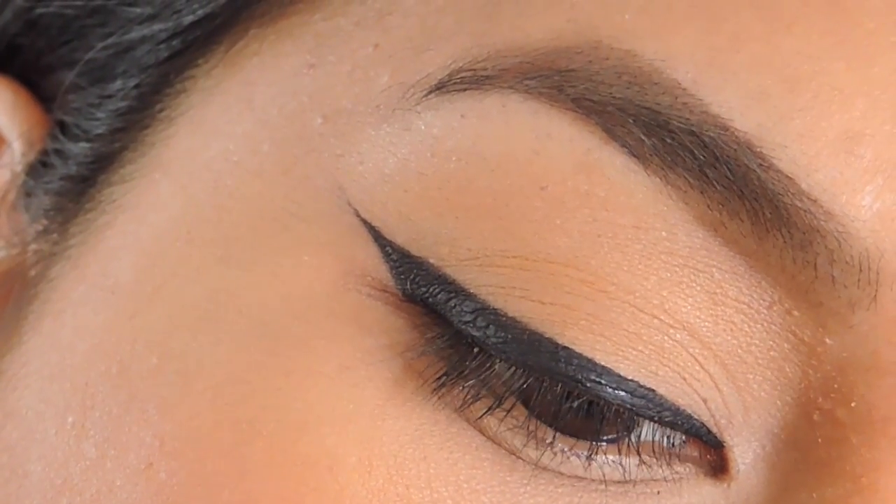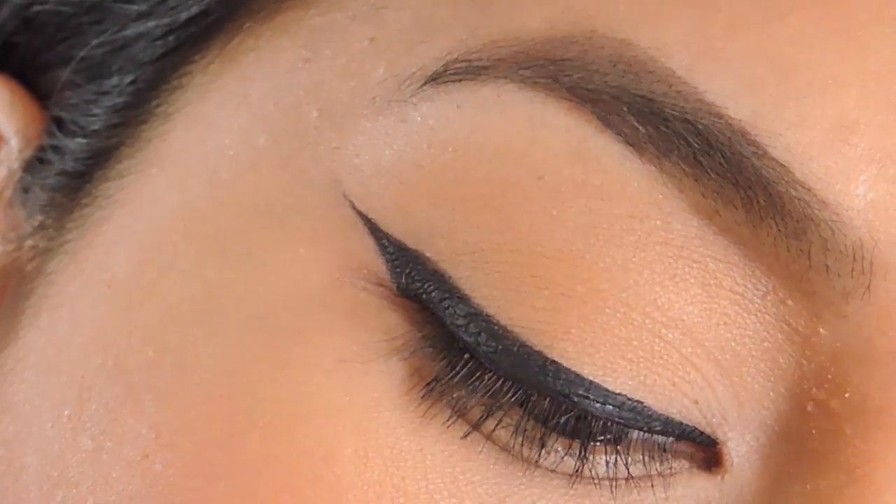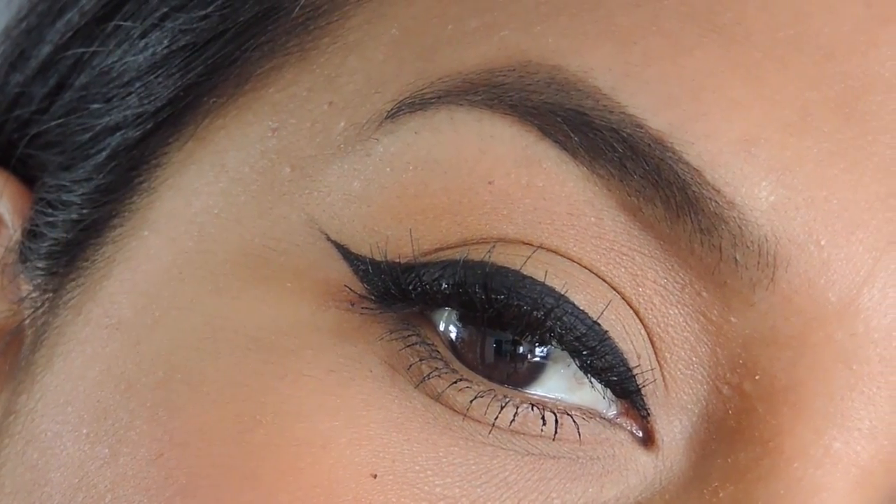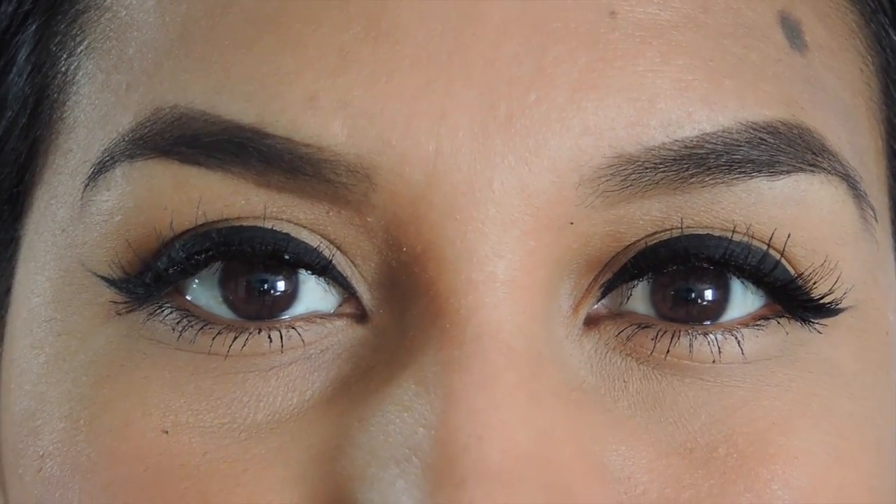I love how the liquid liner gives me a clean corner, and that is it, you guys. I hope you like this video — don't forget to like and subscribe, and I'll see you guys later.